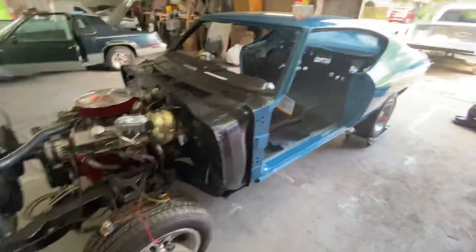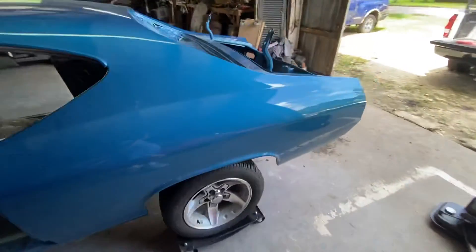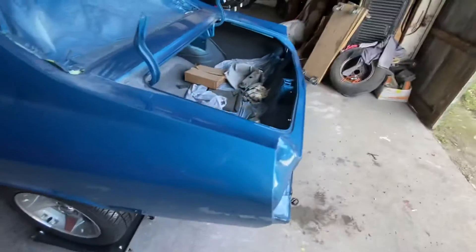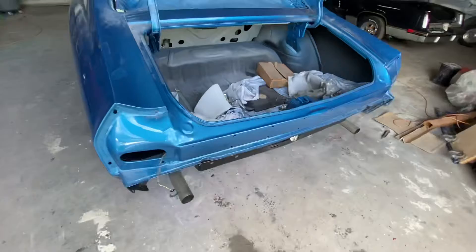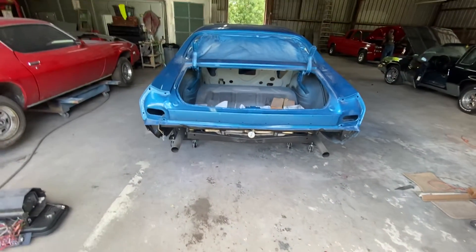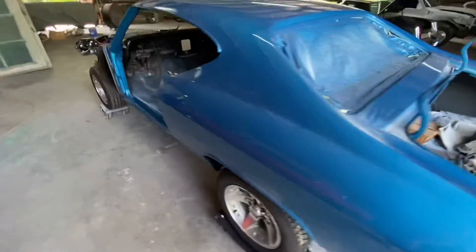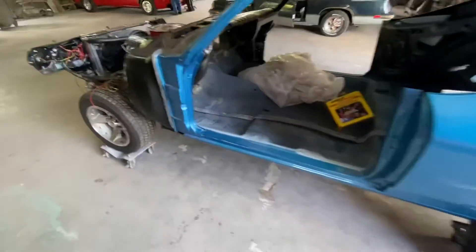Once we drop the fuel tank and get that sending unit wire and ground strap worked out, I'll fuel it up and be able to run it. I still have to run the jumpers on the fuse box plug, but it's functional like it was on the driveway.